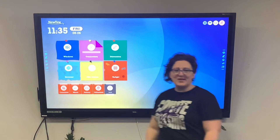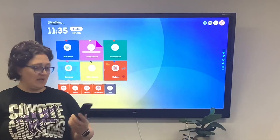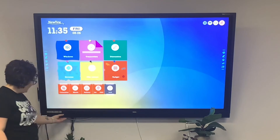Your remote control also has useful buttons such as power, volume, and source. Volume can also be controlled on the board by flipping down the front panel.